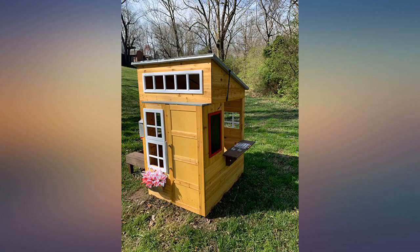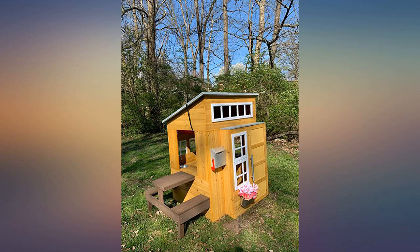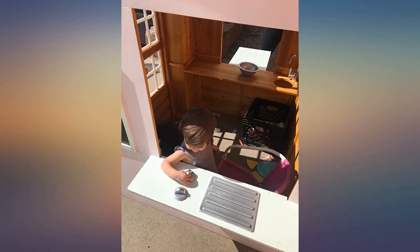It took my husband about 4 hours to complete assembly. He also made a wooden platform for it, then covered it in artificial turf. Our 8-year-old loves it. We'll put water seal on it soon. We decided to get this item instead of a plastic playset and we are happy with the results.